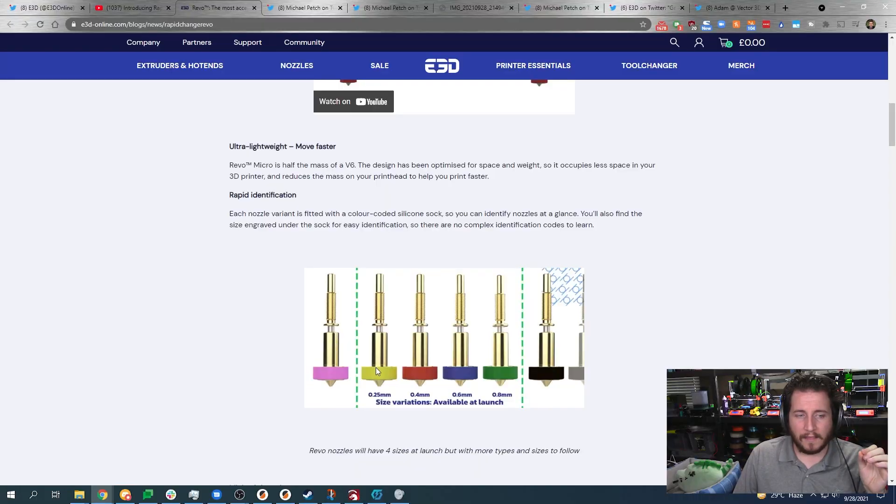I love the custom color-coded silicone socks. Blob of doom shouldn't be such a big deal anymore — there's not a big block for it to get wrapped around; it's considerably smaller. That said, if you're building a belt printer and really need that fine point, this is not going to be the hot end for you.